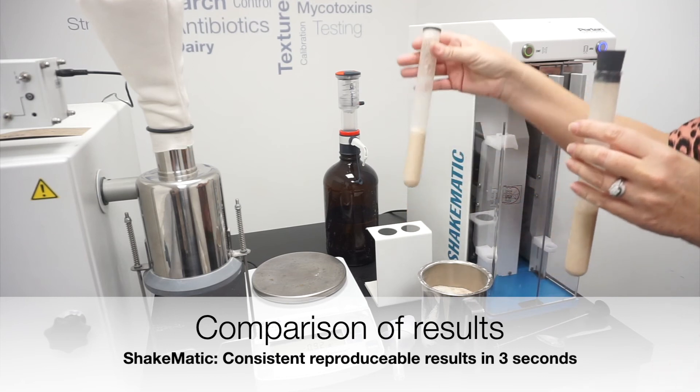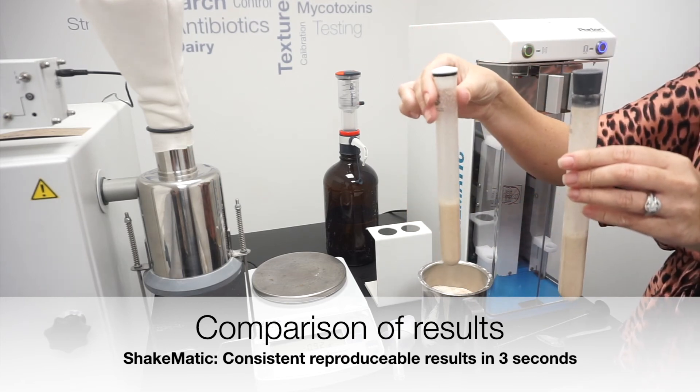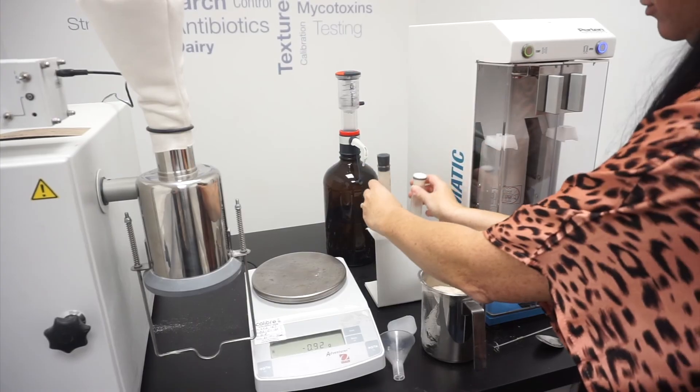The Shakematic will provide a homogeneous sample mix every time, regardless of operator.